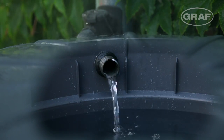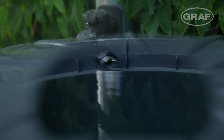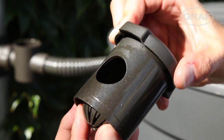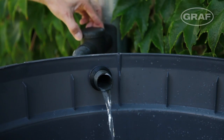The Graf Speedy downpipe filter reliably fills your water butt and automatically stops the infeed once it's full. An integrated filter insert traps coarse particles of dirt. The stopcock protects the butt from freezing in a flash.